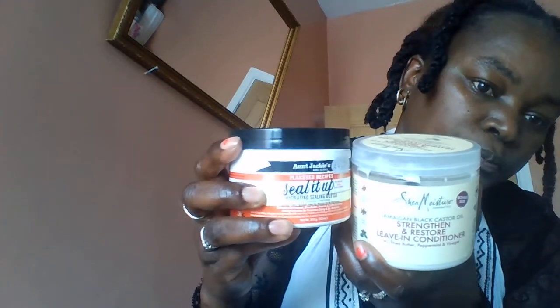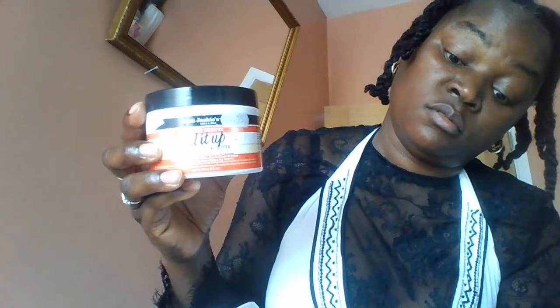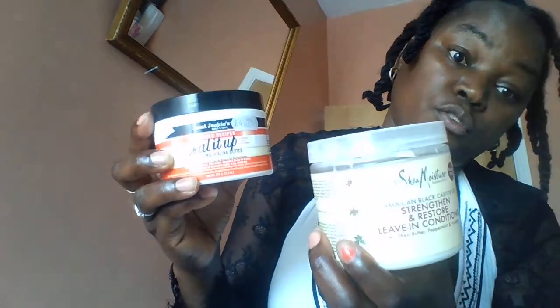Aunt Jackie's Seal It Up hydrating butter — that one is. I used them two yesterday after washing my hair with this Cream of Nature shampoo. And I just applied these two: Jamaican Black Castor Oil leave-in conditioner.